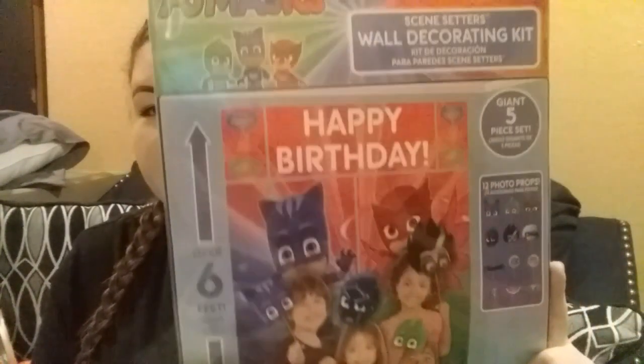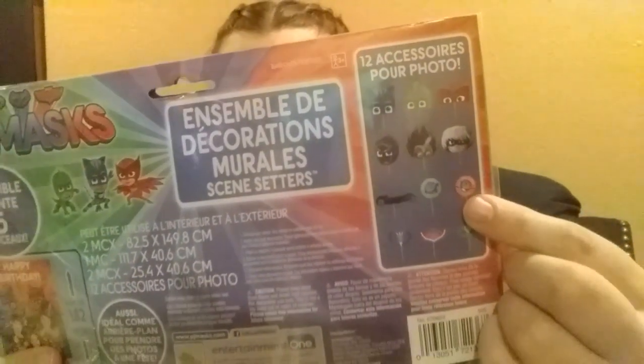From Party America, which is a local party store here in our city, I found this wall decoration kit. I thought this was a pretty good deal — it was about $10. This one also comes with little photo props along with the banner. That's just what that looks like — sorry about the glare, guys.